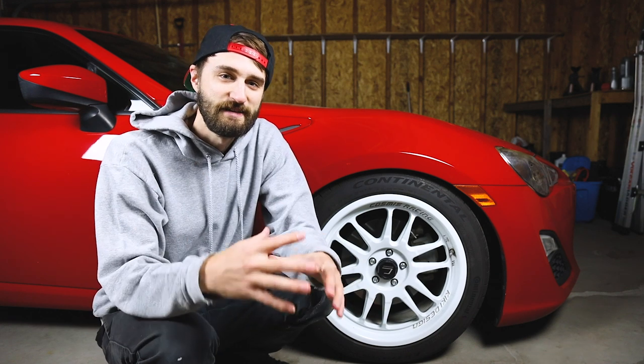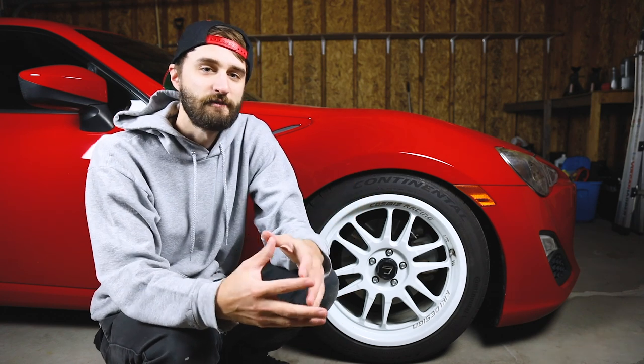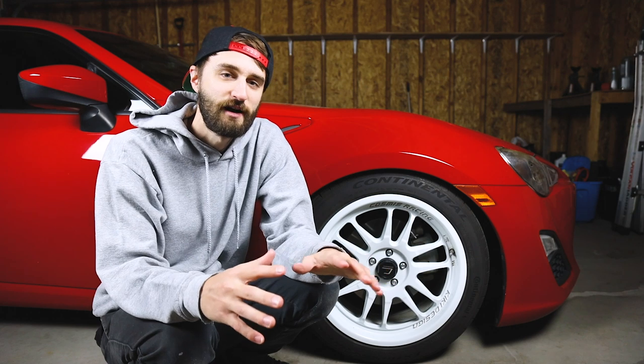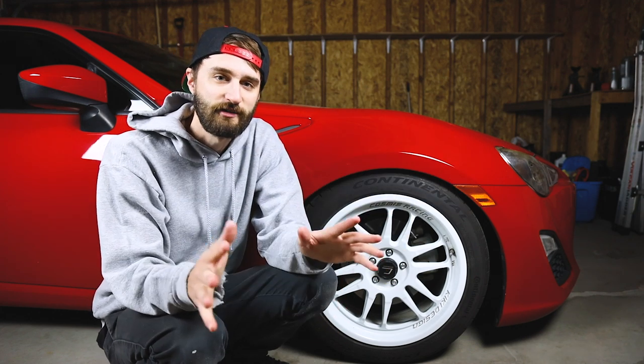Well, first DIY here in the new garage, and it's fitting that it's snowing outside right now — nice to be in here covered up. I'm going to be doing an oil change on Katie's FRS. If you're following along, this is the exact same process on the FRS, BRZ, and GT86 — same car, same engine.